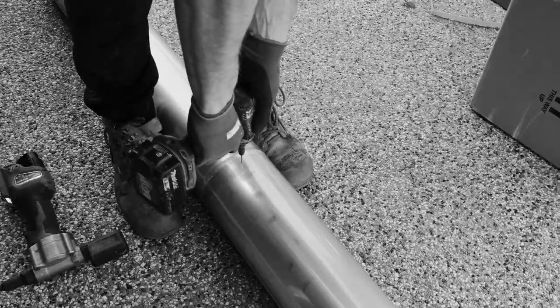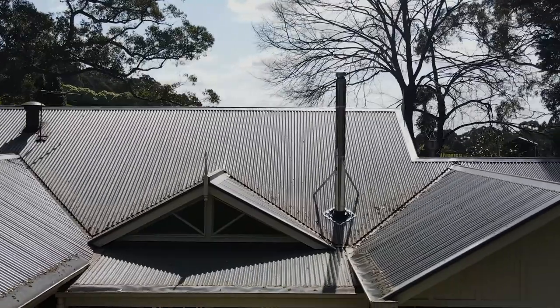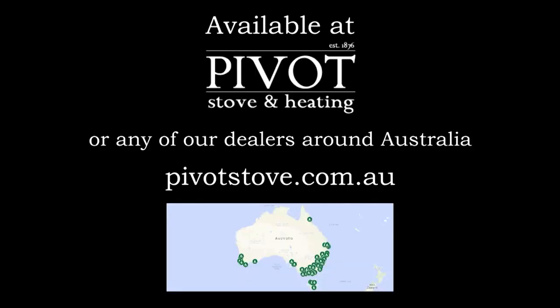There's no cutting or drilling. If you need to install a cowl up nice and high on your next wood heater job, check out Pivot's insulated room seal flue kit, available at your local wood heater supplier now.